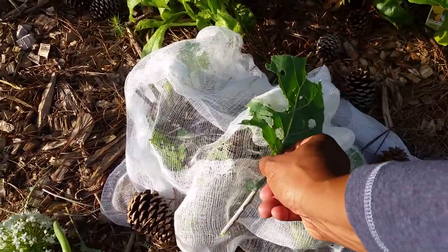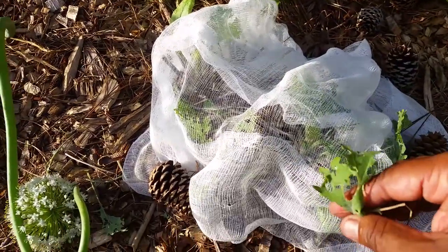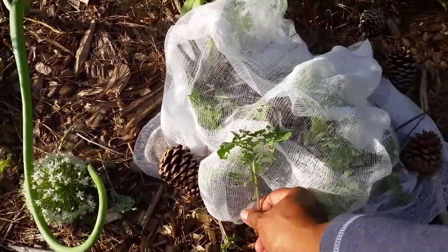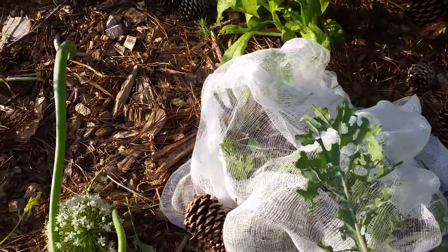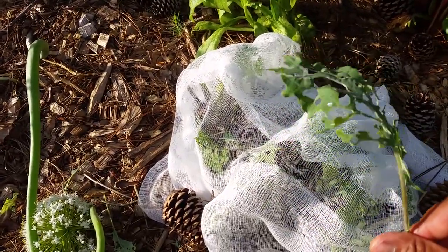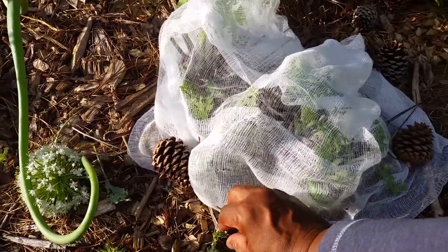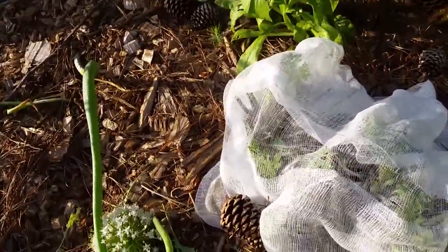They go to work on your leaves and this is what you end up with — just holes upon holes. The caterpillars get bigger and bigger, and sometimes they're hard to spot because they're the same color as the kale leaves, collard green leaves, or leaves in the same family.